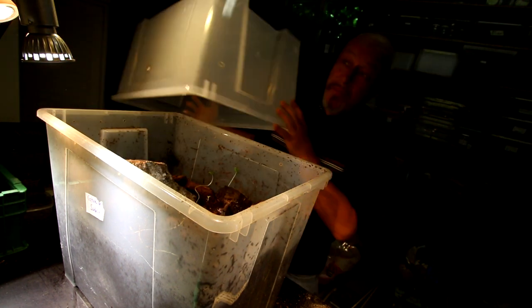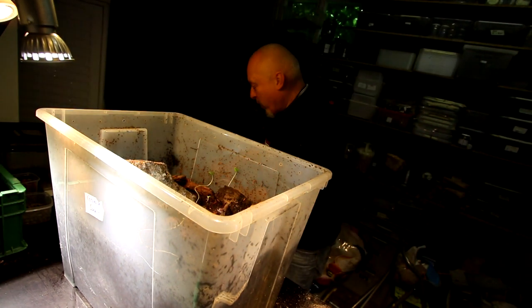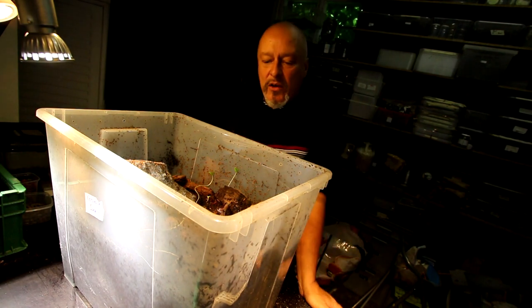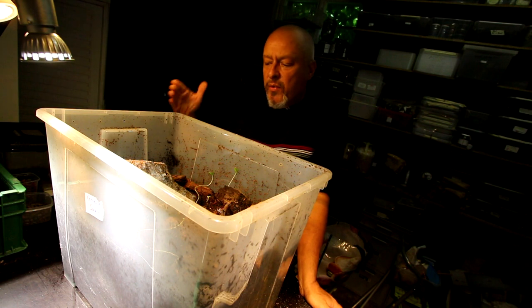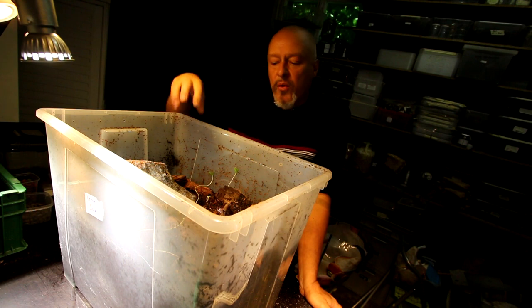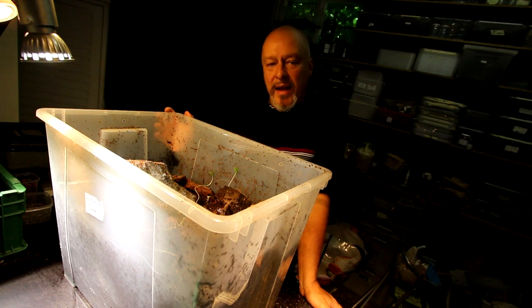Hello there. Yes, it's a big box. It's the breeding box of the pair of Dynastes Hercules Hercules, that was in this box for about one month. Two weeks ago I took the female and the male out.